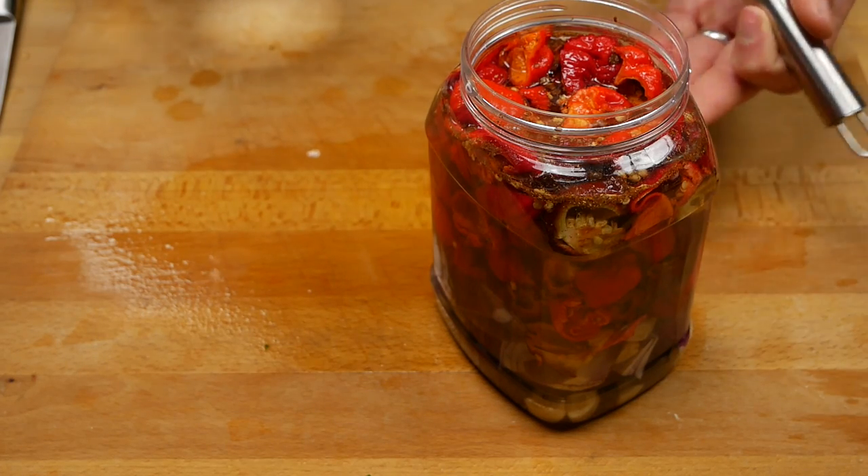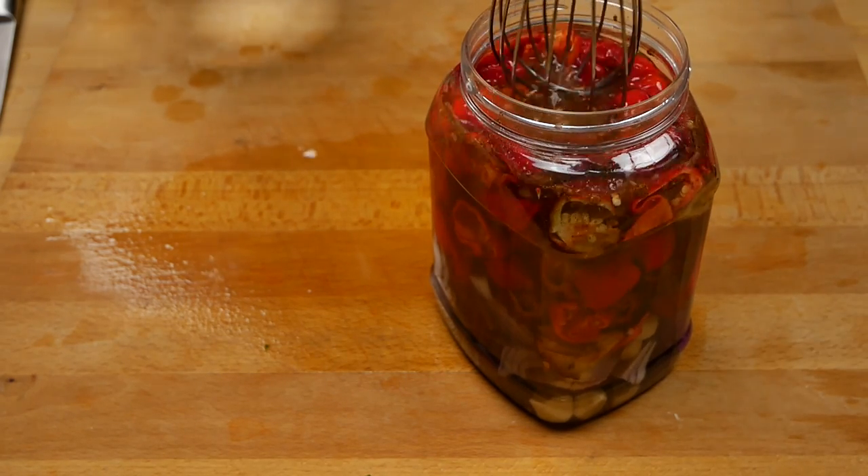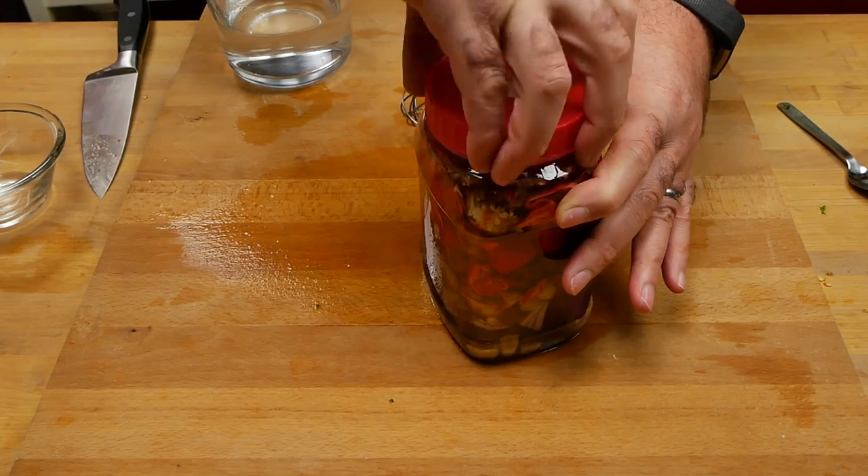There are going to be air bubbles in here, so the liquid level is going to drop. Just give it a squish down with the whisk to get most of the air bubbles out. When you come to check your fermentation in the morning or in a day or two, just make sure there's still enough brine to at least mostly cover all the peppers, because once the air bubbles disappear you could potentially have a lot more space inside for brine.